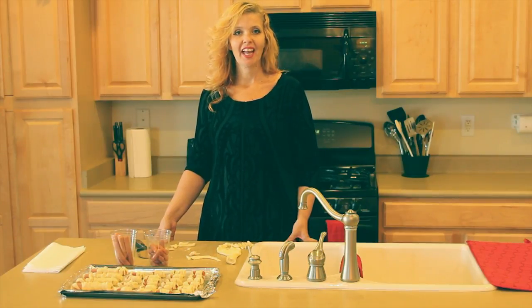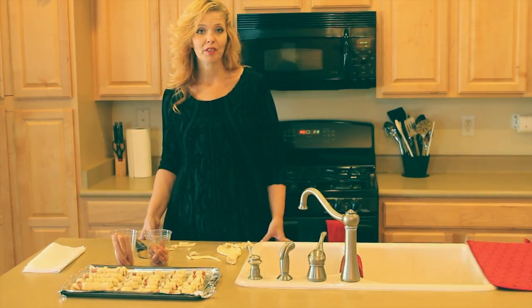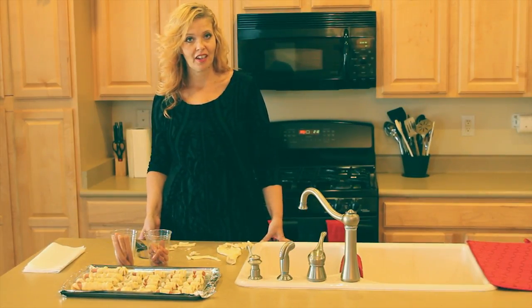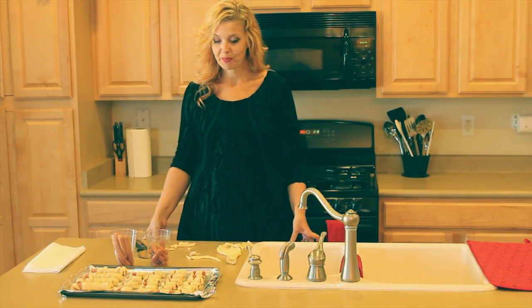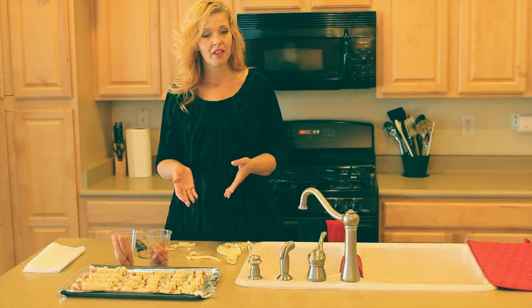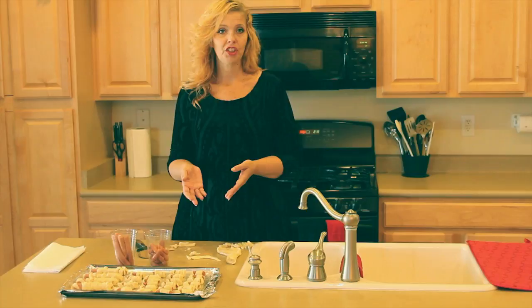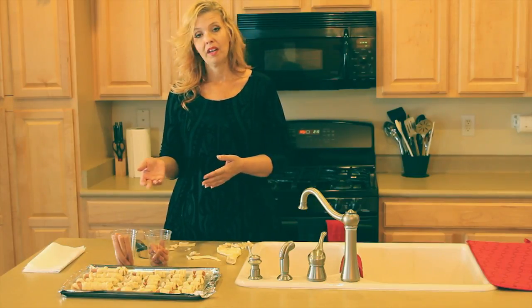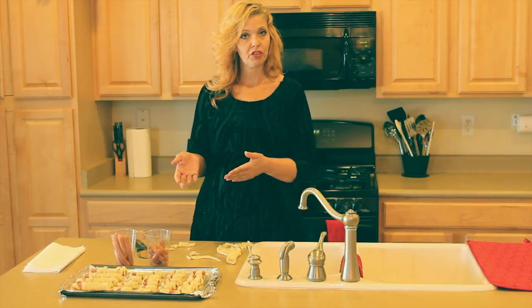I'm going to demonstrate how to make little smokies or hot dogs, whichever one you choose. I've chosen a beef little smoky and a turkey hot dog. That way, whatever my guests like, if they have preferences, they can choose. One's a little smaller and one's a little bigger. What you're going to need is crescent rolls, a package of little smokies from your meat department, or hot dogs, franks — any kind of link that you like, you could put in these crescent rolls.